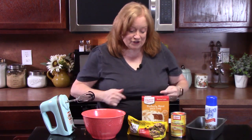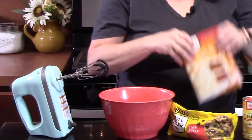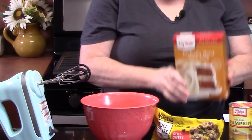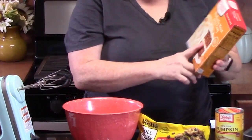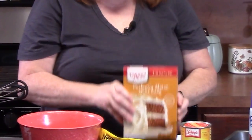We're going to go ahead and get started. I've got a medium bowl. We're going to place in our cake mix. This is a spice cake and it's got cinnamon, nutmeg, and allspice in it. So that'll give you your flavors right there.